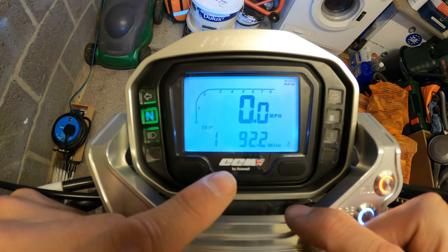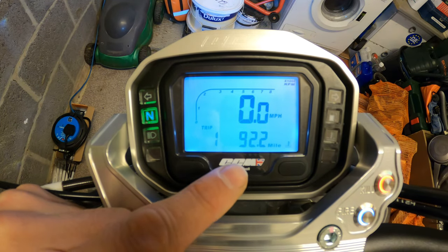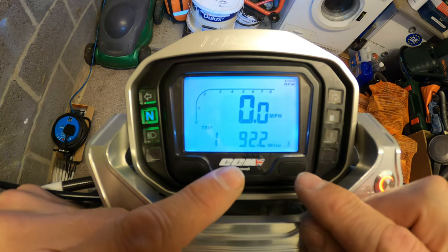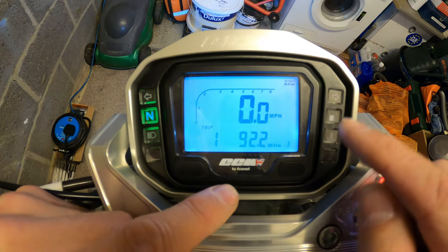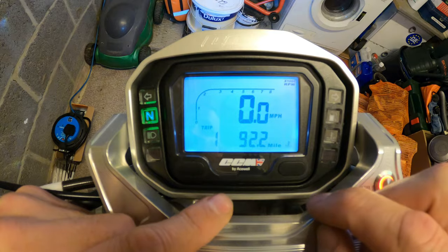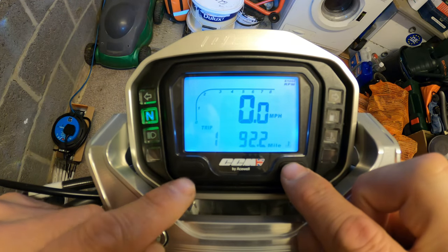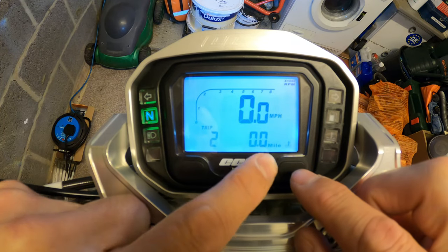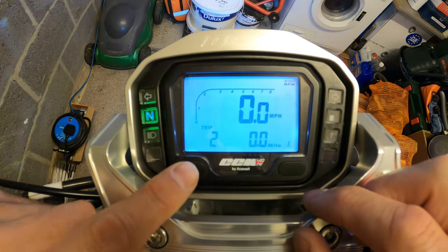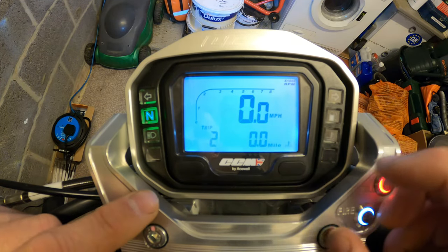I generally reset this to zero when I fill the tank up with fuel. I generally get about 100 to 110 miles before the fuel light comes on, giving me an indication of where to refuel. Scrolling across to trip number two - I've already reset this one. You can reset it by pressing and holding button number one.